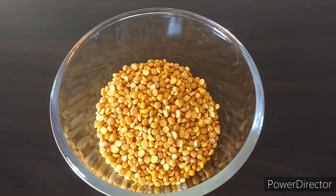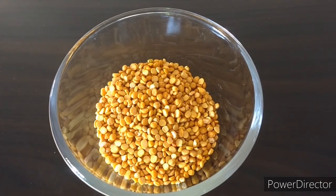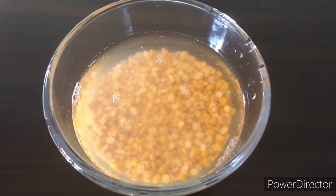In this recipe you will need 1 cup chana dal, or split Bengal gram. We will soak this for 4-5 hours.